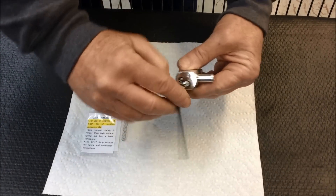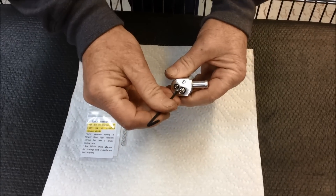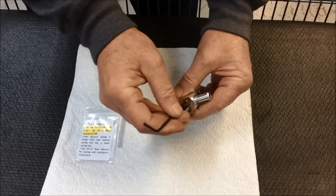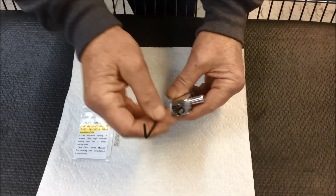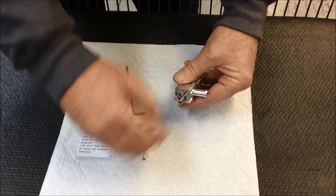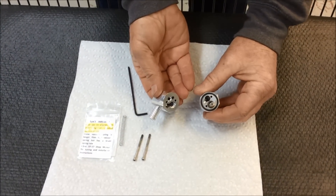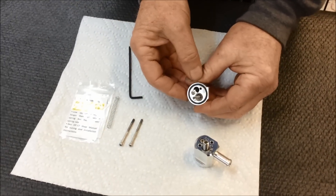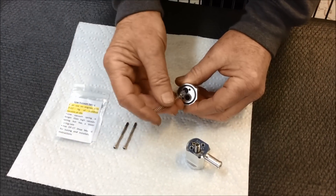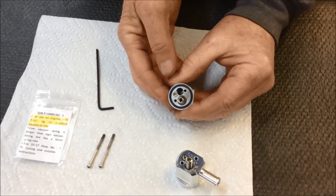If you've determined that you need to install the low vacuum spring, you'll need to take the valve apart. The first step is to remove the two socket head cap screws that hold the upper and lower valve body together, using the Allen wrench included in your kit. Once the screws are removed, separate the upper valve body and set it aside. Next, take the high vacuum spring out and install the low vacuum spring in its place. You can see the spring is installed in the bore of the bronze bushing in the lower valve body.